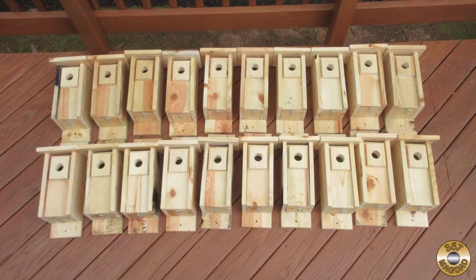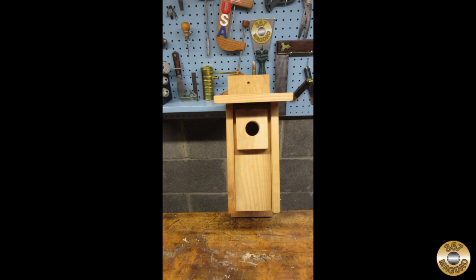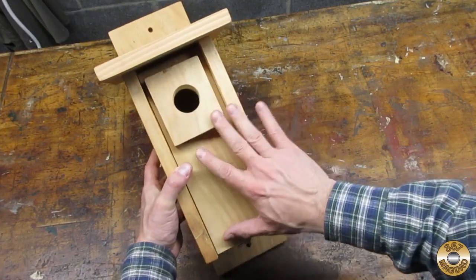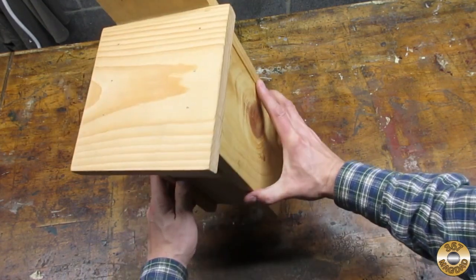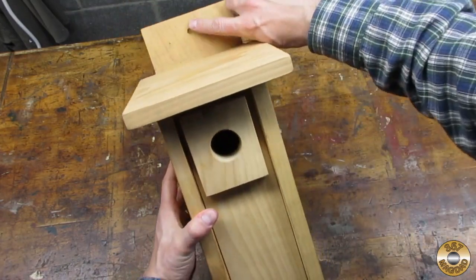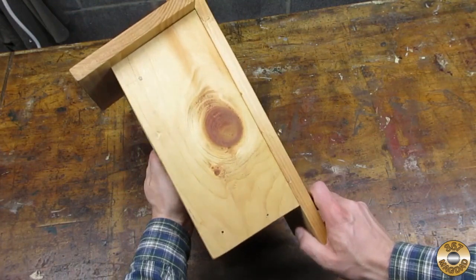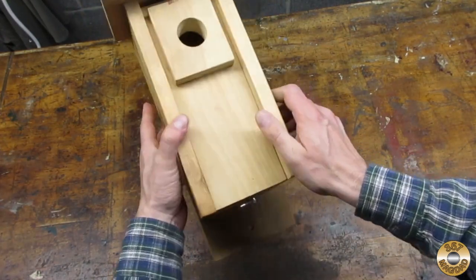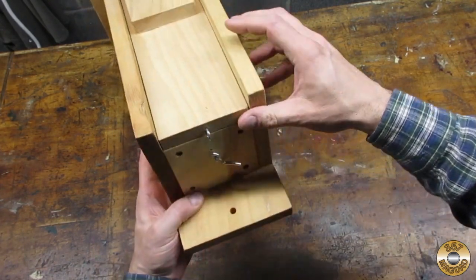I actually just finished a batch of 20 bluebird houses for my local county's parks department. I've been making bluebird houses for my county for several years — I think I've made about a hundred of these. The inside dimensions and the hole are specially sized for bluebirds. It's got mounting holes at the top and bottom.